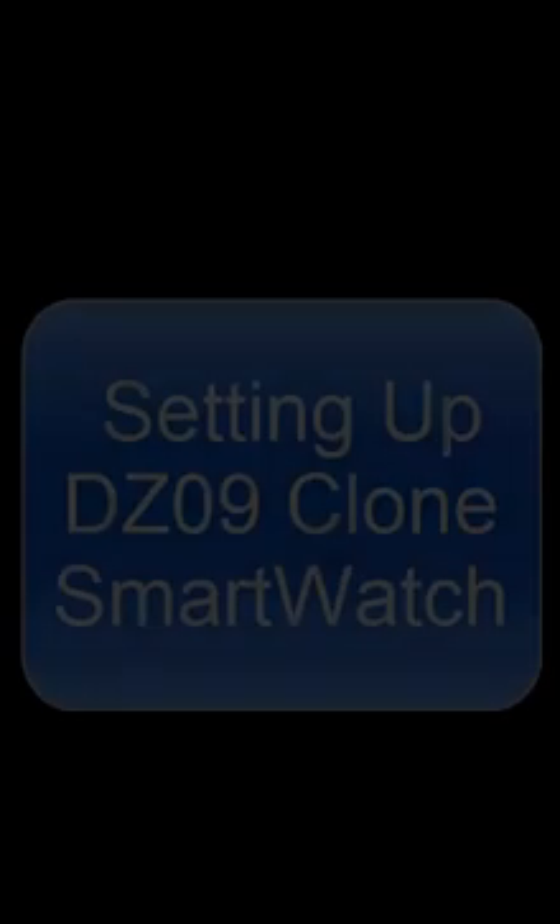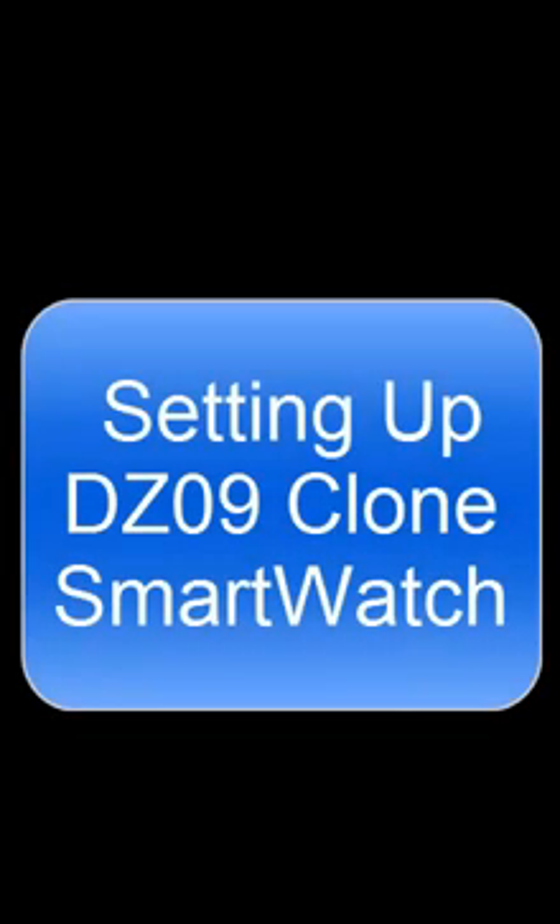Hi, this is a short tutorial on how to connect your DZ09 clone watch to your mobile phone. Setting up DZ09 clone smartwatch.